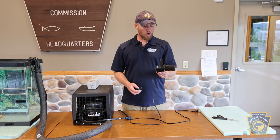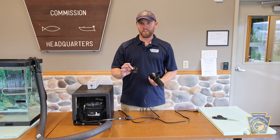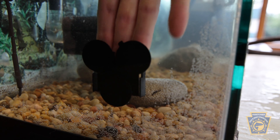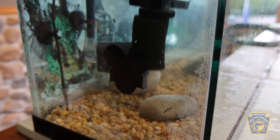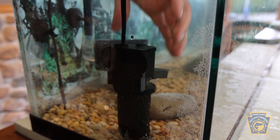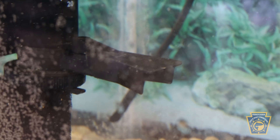When installing the AquaClear power head it's very important that you install this at the bottom of your aquarium at the same end as your intake for your Fluval 407. We'll slide our power head down into the housing like so. At this point we're ready to power on our power head.